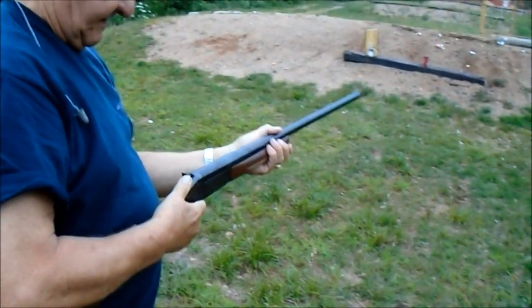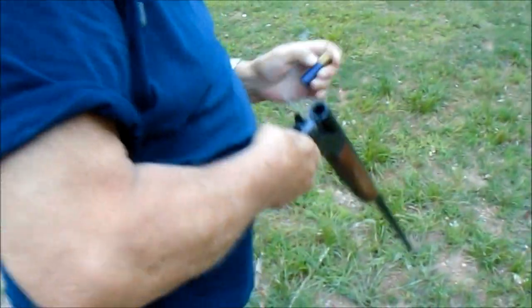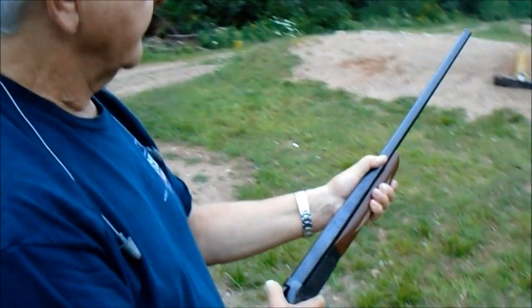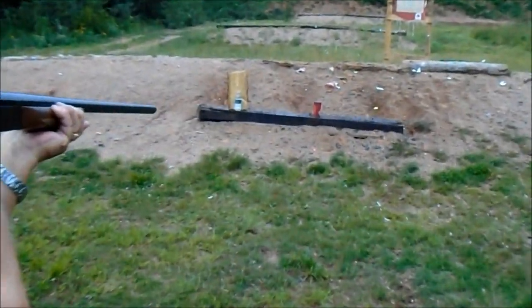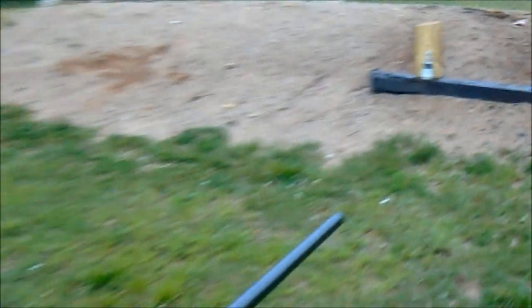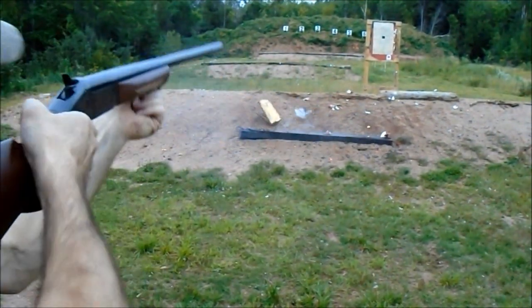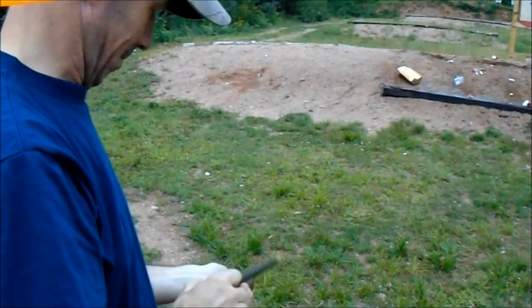That worked. It extracts well, opens well. He wouldn't do very good in the zombie apocalypse, though. Oh yes I would — that was a slow reload. Left the bottom there — yeah, well, I planned on doing that. That drove that block, too. Drove that stuff right into it.